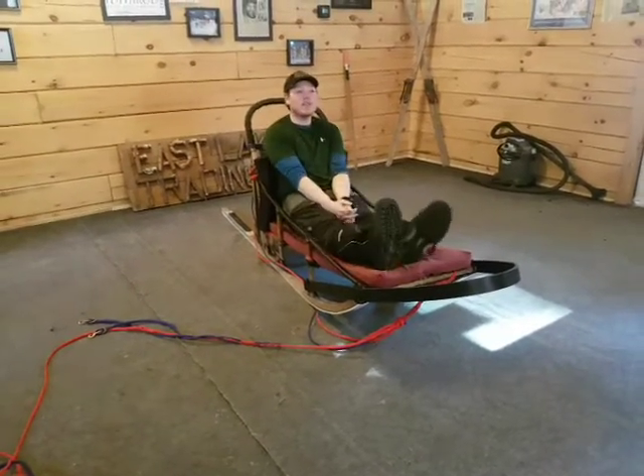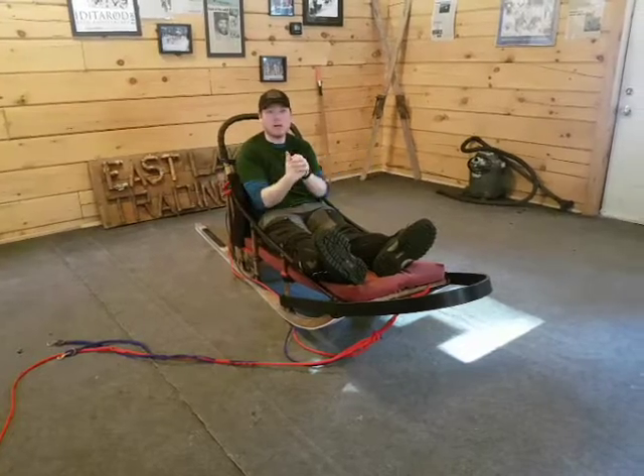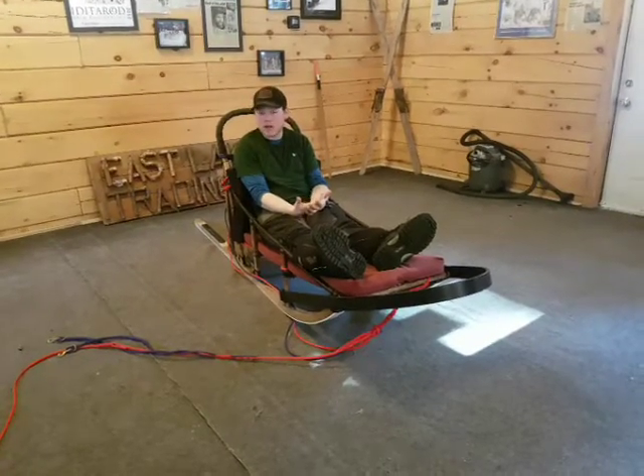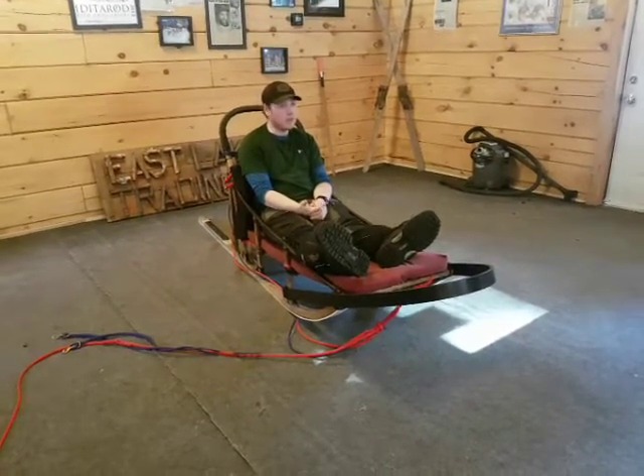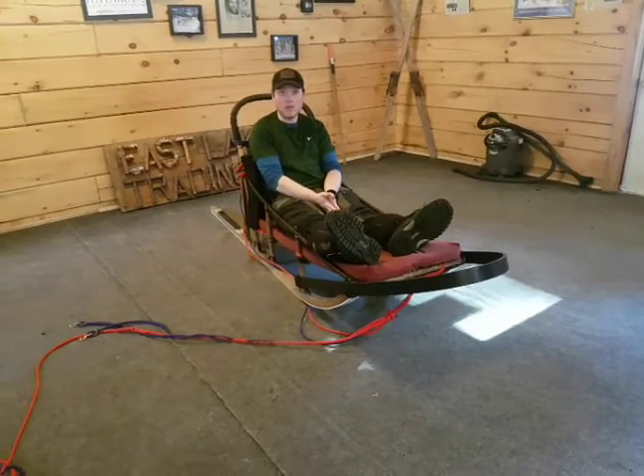Awesome! So, a passenger is going to sit in the basket like so. This is very important. We're keeping all of our body parts and belongings inside the basket at all times. Any belongings — family heirlooms, jewelry, cell phones, wallets, keys — please leave them here if you do not need them.